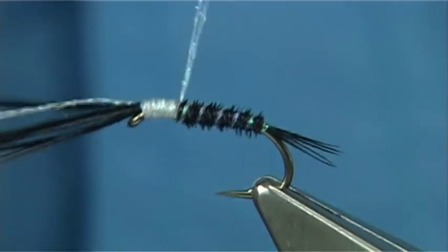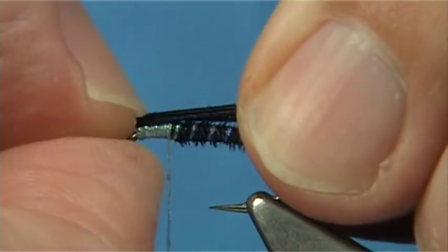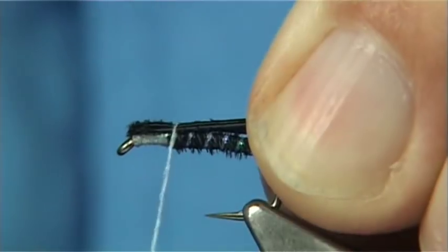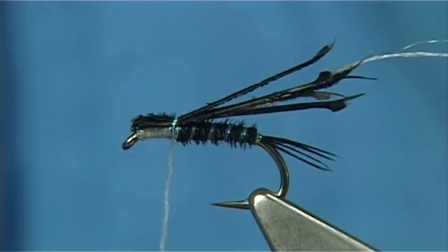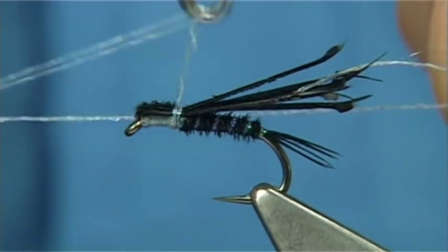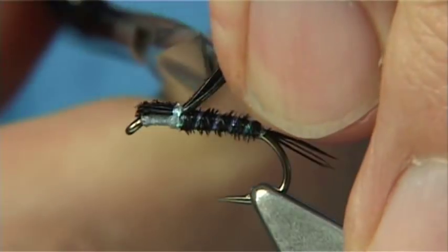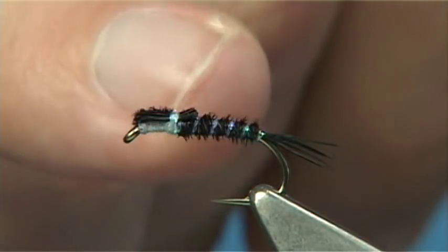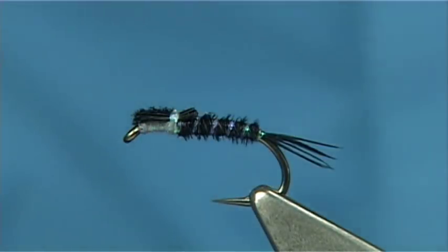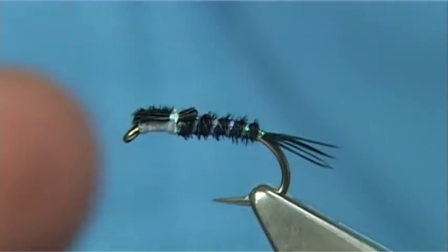Stop at that point, just fold the pheasant tail fibres back, rub them with your nail, come round with a single turn. For the finish you're looking at probably about three turns, nice and tight. Trim it — leave about a mil and a half or so of the fibre — and then you can varnish the thorax area.